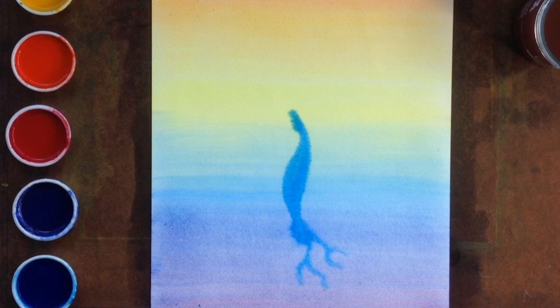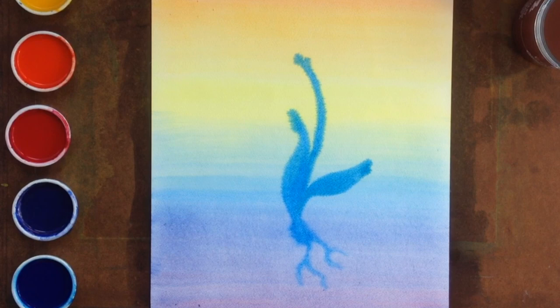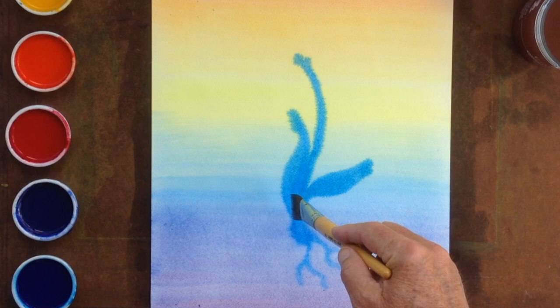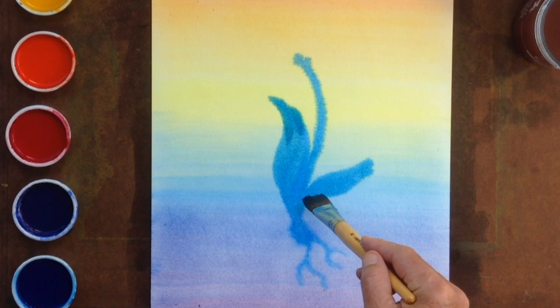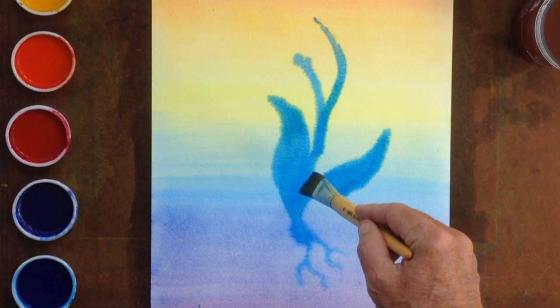We can allow a leaf to form. We can choose a particular plant that we want the children to paint, whether it be a rose or a lily. Or we could go in the direction of painting an archetypal plant that has all different kinds of leaves and all different kinds of blossoms. Here we'll stay to one type of leaf that is long and narrow. We'll let the stem grow higher, and perhaps the roots, getting their nourishment from below, grow a little more stable.